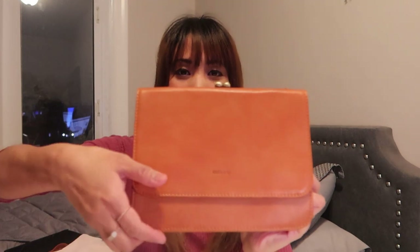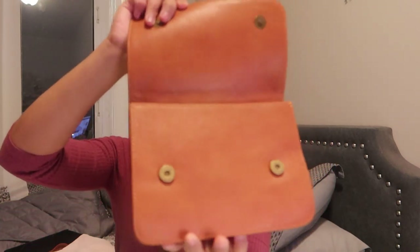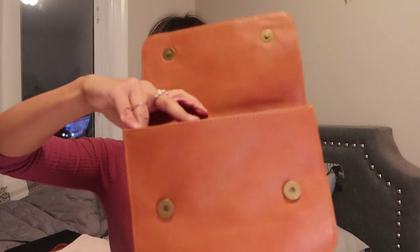Now let's check out the other side — the one that looks like an envelope. There are two magnetic buttons here for opening and closing; it's pretty easy to open and there's a flap in here.